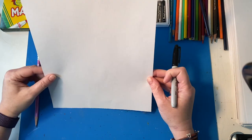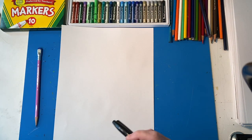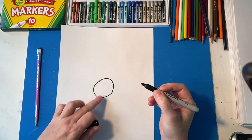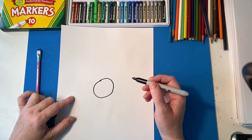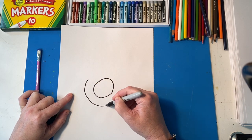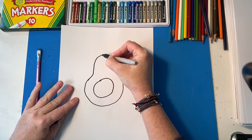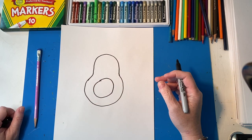I'm going to put my paper portrait style or hot dog so that I have lots of room. We're going to start with drawing a circle in the middle of your paper and that would be the pit. See, I didn't even draw a perfect circle so it doesn't really matter. Then we're going to draw the next part of his body which is another circle, but stop it right there. Then we're going to do the curved line of an avocado's body. It's kind of like a pear shape if you will.